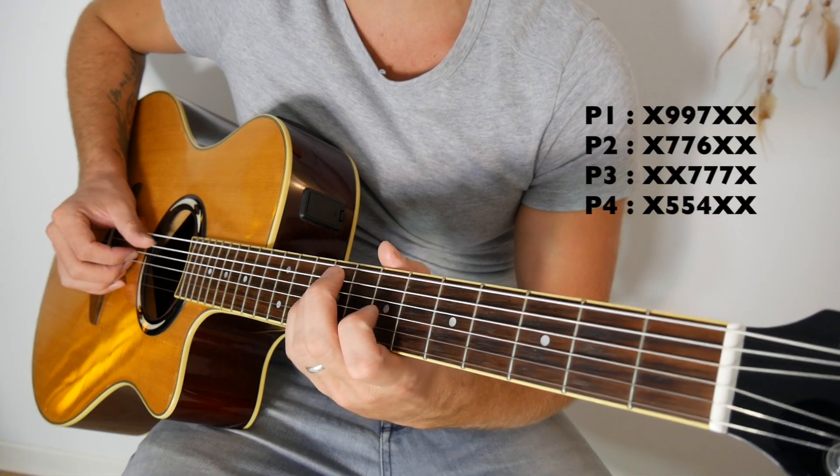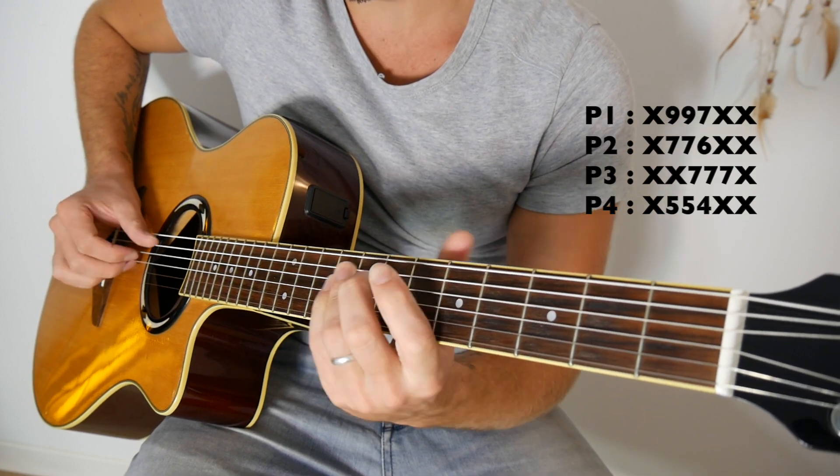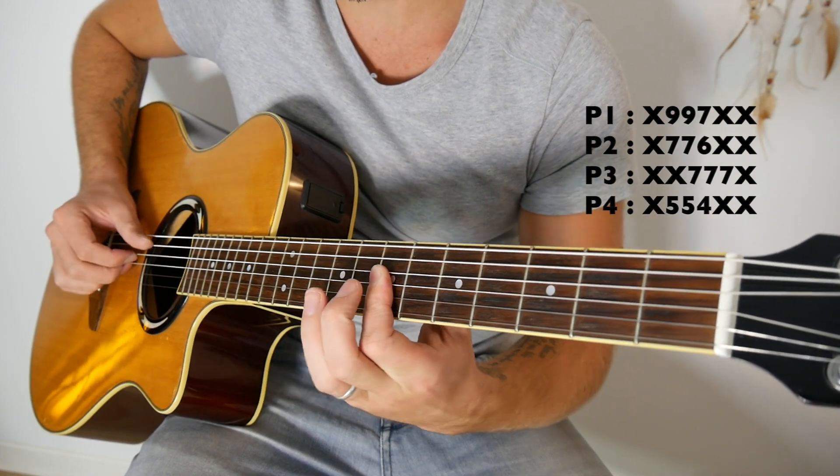Donc pour cette chanson, on va avoir 4 positions. La première, la deuxième, la troisième et la quatrième.